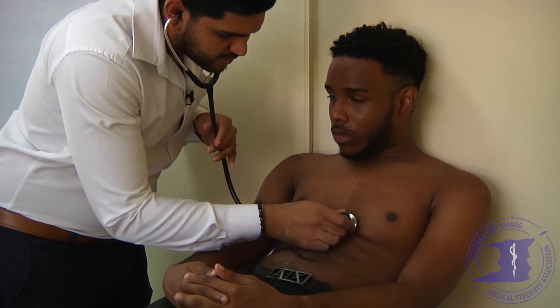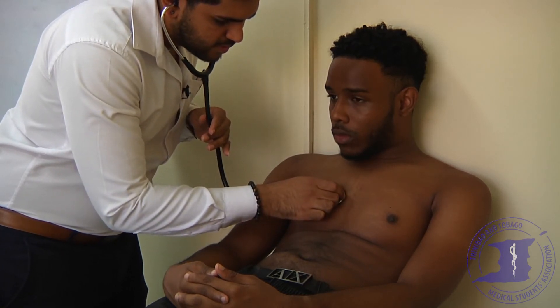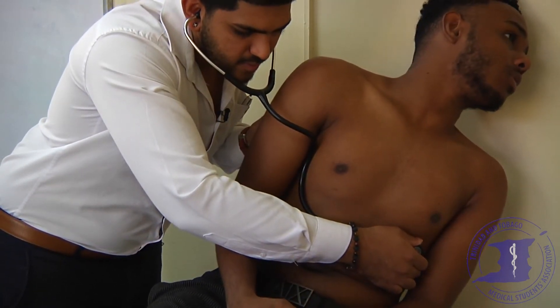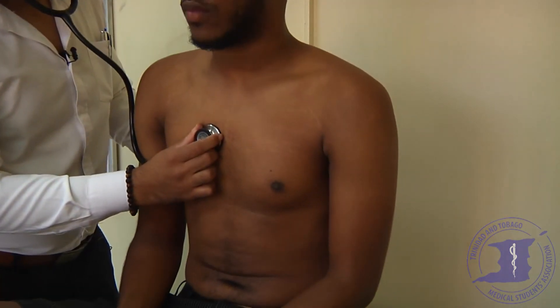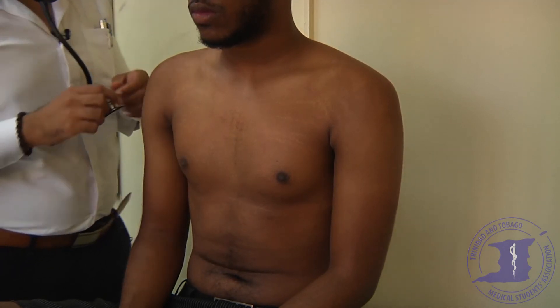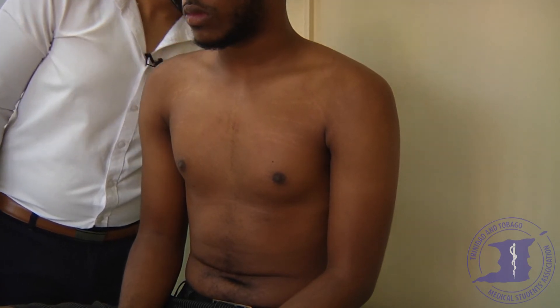I'm just going to have a listen of your chest now with my stethoscope. Normal S1 and S2 sounds heard throughout. Nickel, I'm just going to have a listen of your lung bases — take a deep breath in and out. No mitral murmurs. Could you sit up for me? Take a deep breath in and out. There are no aortic murmurs. I'm just going to listen to your lung bases now — no coarse crackles.